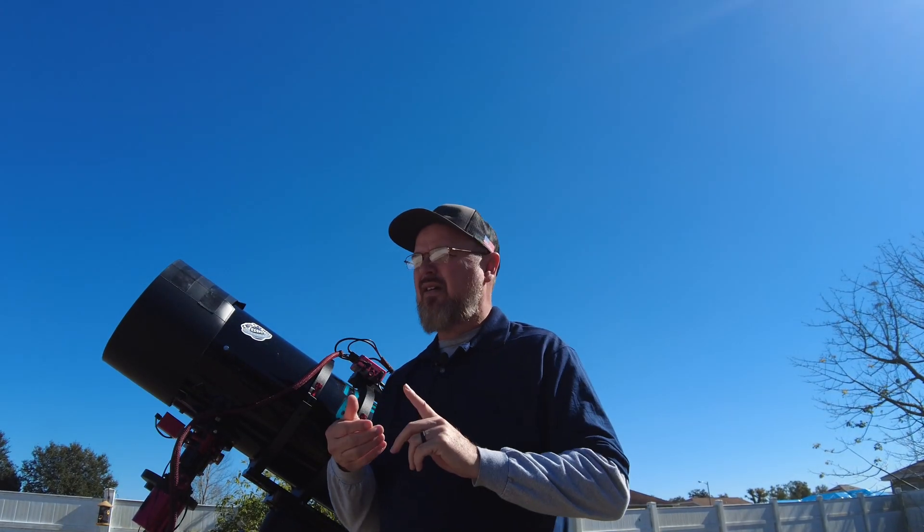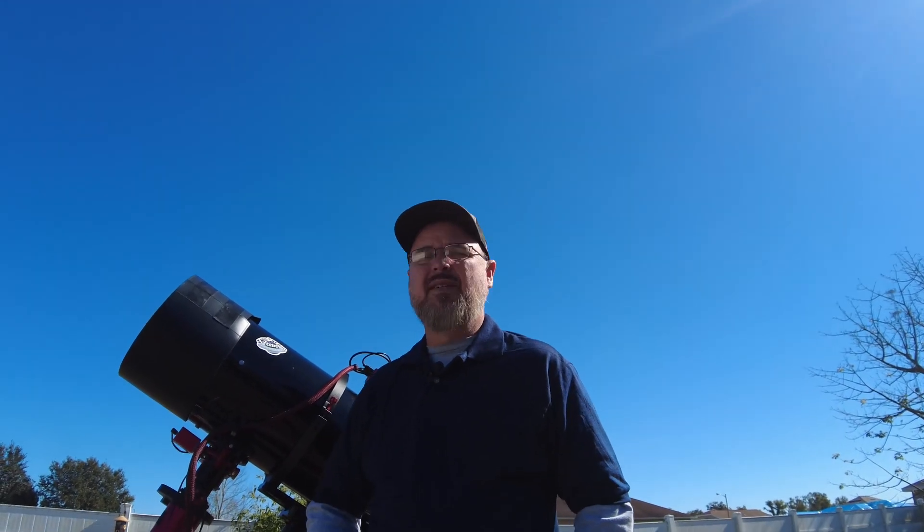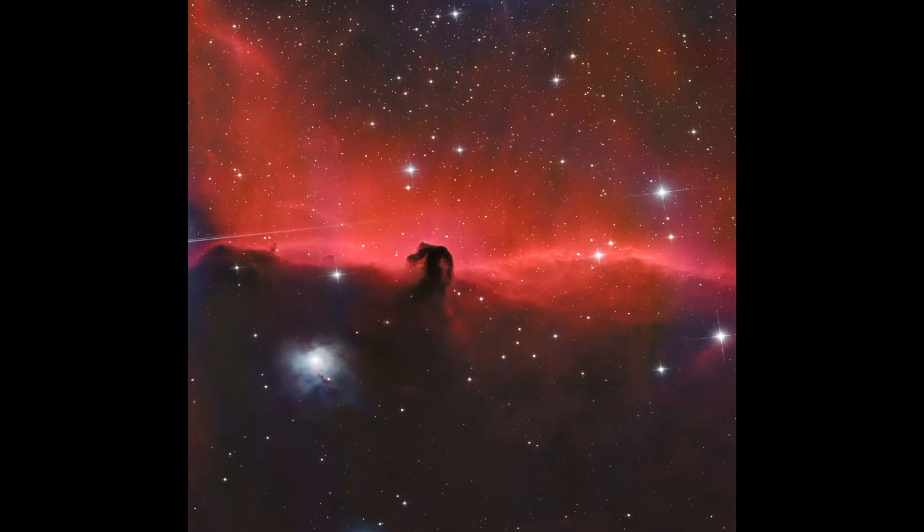I appreciate you guys watching and checking out some of the upgrades I've done. At the end of this video I'm going to show you some images I've captured recently — the Boogeyman Nebula, M45, and some other really cool images. I put cool music with the images at the end. Really appreciate you guys sticking around. Here's to 2025 — and what do I always say? Clear skies, clear minds. Thanks for watching. Bye bye.